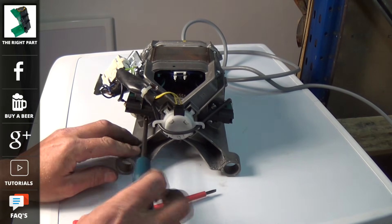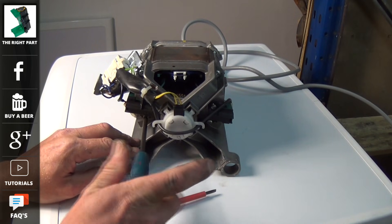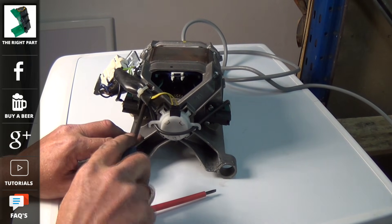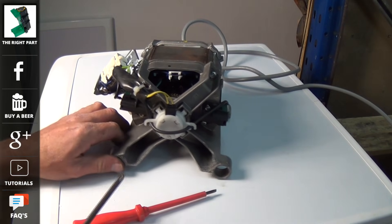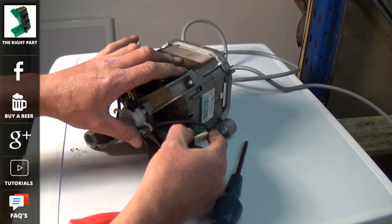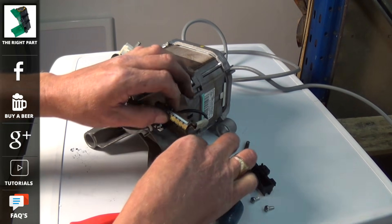At the website we have loads of videos on Beko washing machines — on how to change your door seal, pump, heaters and diagnostic videos. We also have all the error codes for you at the website. So just remember to go to the website if you ever have a problem and we should be able to point you in the right direction. There's also a live chat on the website if you do need technical assistance.